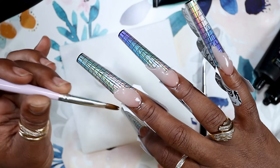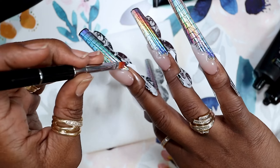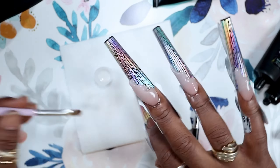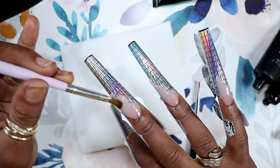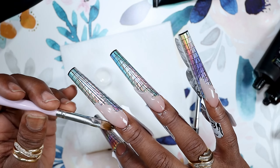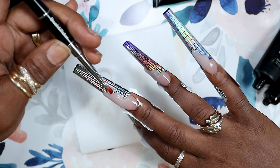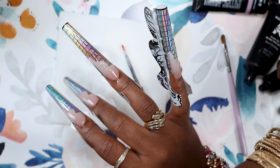I wanted to do something a little more simple, so all the nails have the same design. I'm just pulling it down to my desired length, then taking a smaller brush and pushing in on the sides just twice to give that wave effect. Then I go in with my larger brush — a size 12 — and even it out, making sure it's not too thick or lacking product on any particular side.